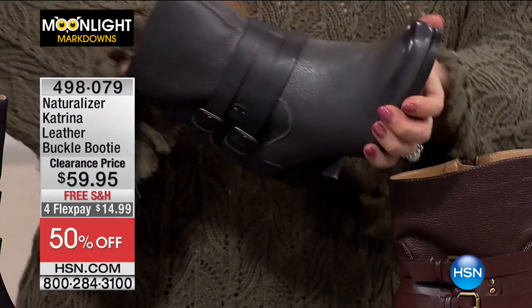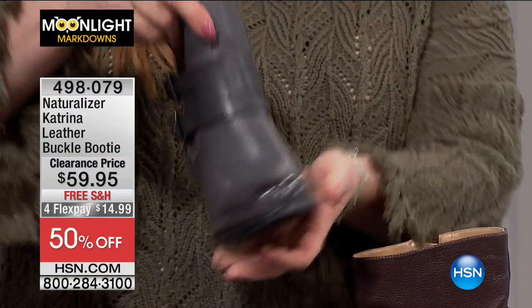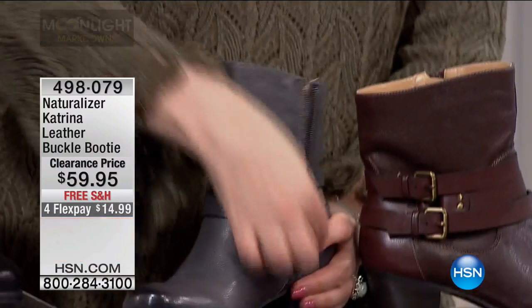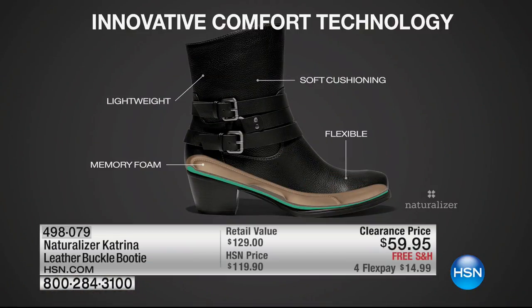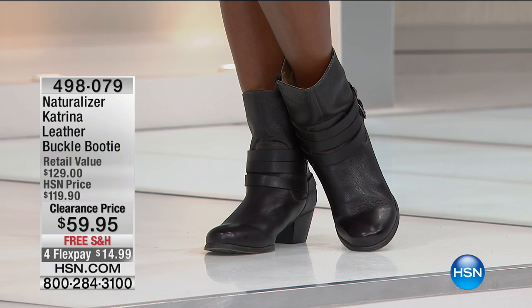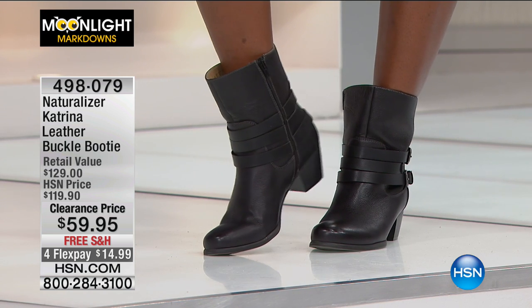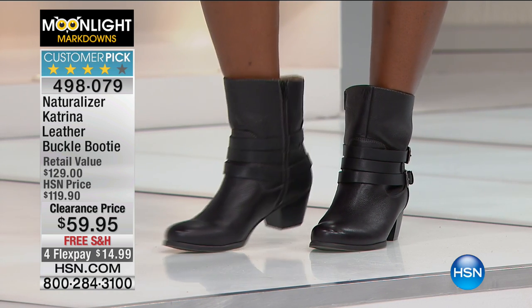Oh my gosh, Naturalizer — cushiony comfort, like a little pillow, like a little mattress at the bottom that you're going to sink into and feel fantastic. Here are some innovative comfort technology details: soft cushioning, flexible, lightweight, and you've got memory foam. It really does feel like a little mattress because it actually is memory foam — the same material used in beds. $59.95, free shipping and handling. The HSN price was $119.90, and Naturalizers in retail are $129.